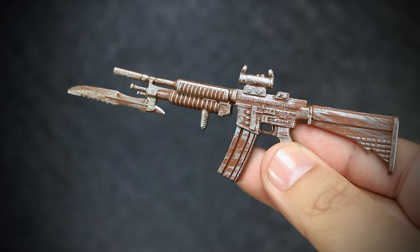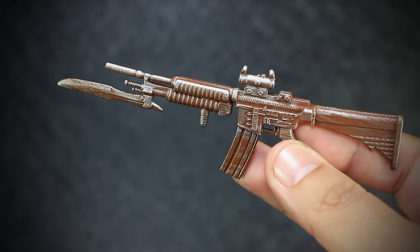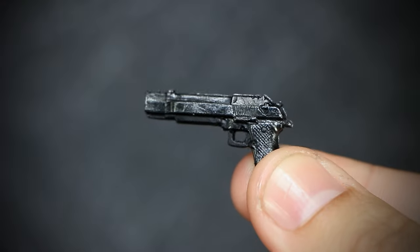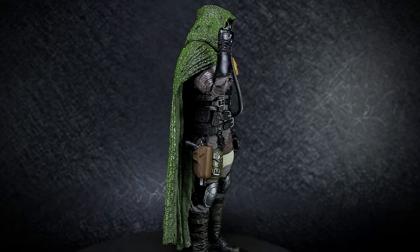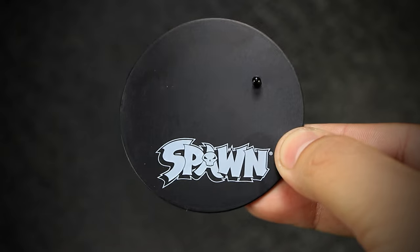We have a silver assault rifle with a heavy dry brush rust effect. We also get a small black pistol with a silver brushed effect, which actually fits into the holster on the figure. And we get a standard McFarlane stand with the Spawn logo on it.